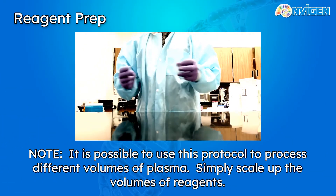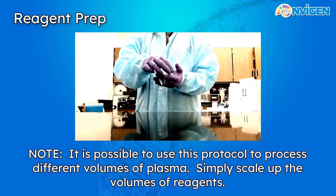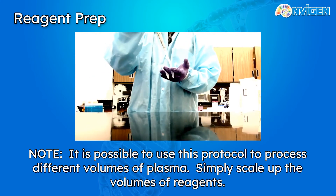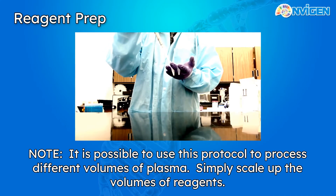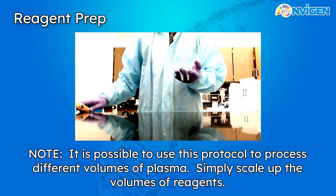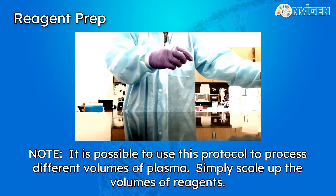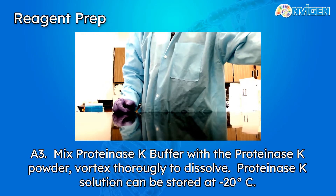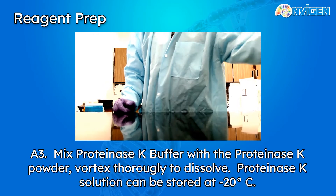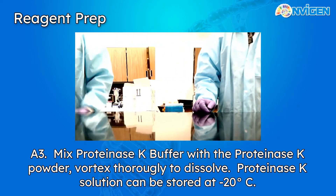While adding the Proteinase-K buffer to the pre-measured Proteinase-K powder, I should note that while this tutorial video is being done for a 500 microliter plasma sample, it is quite standard to scale up and do higher volume extractions of 2, 5, or even 10 milliliters of plasma. Vortex really thoroughly to dissolve, and set aside.